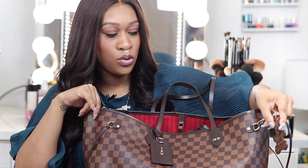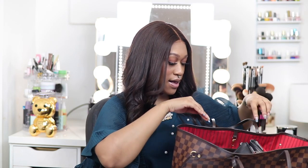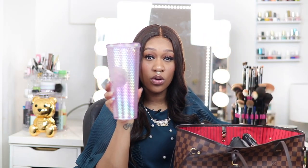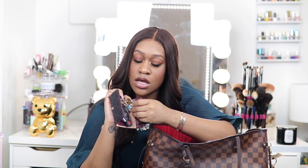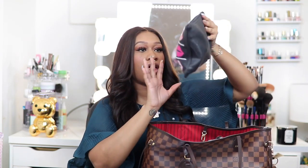I also have a cute little charm on the outside that I had someone make for me — it's a really cute fiberglass bear. Now let's get into what's actually in my bag. First, I always have a Starbucks cup in there filled with water — always need to stay hydrated. I have my Chanel key pouch, which has my car keys, house keys, office keys, and mailbox key.